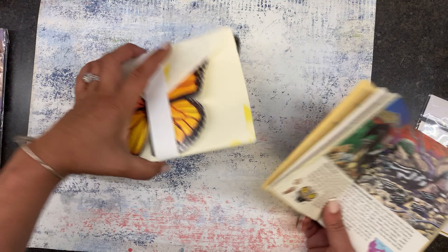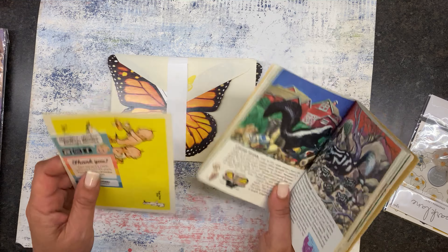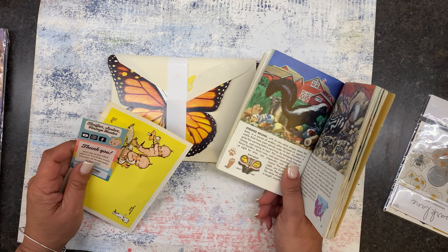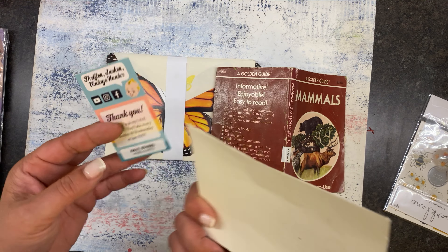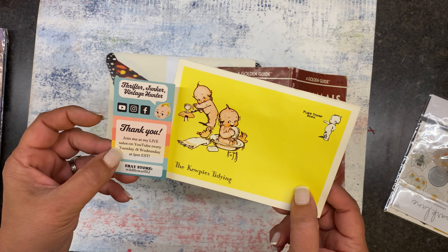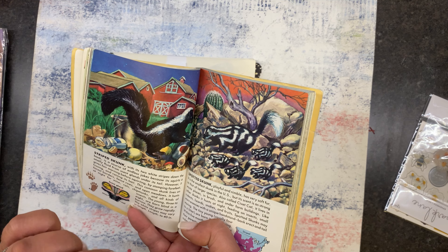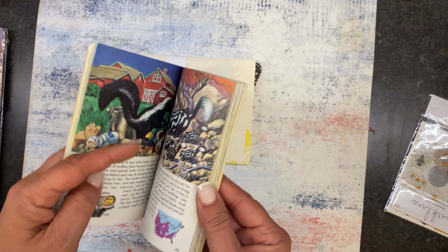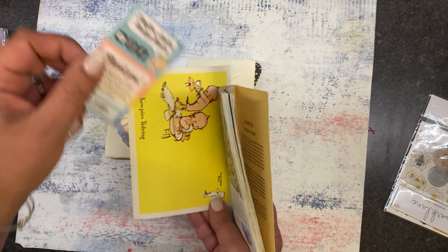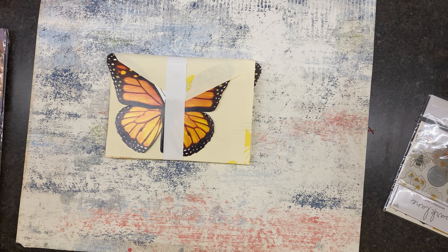Speaking of skunks, I wanted to share something from Misty — she is the Thrifter Junker Vintage Hunter. She sells on Whatnot and does live sales on YouTube. She's very kitschy and has lots of fun things. I ordered two adorable little skunk pieces for our rental house — one is a wall pocket and the other might be a planter — to put in the bathroom. I loved what I got from her; it came packaged wonderfully. I'll tag her on this video. Check her out!